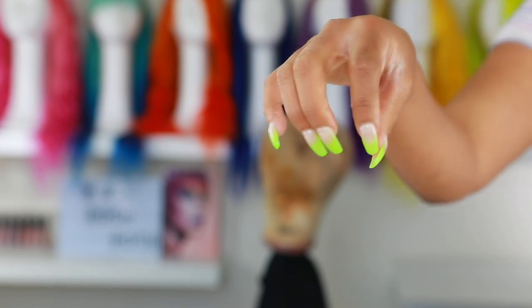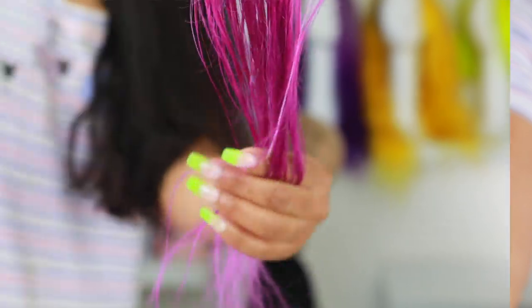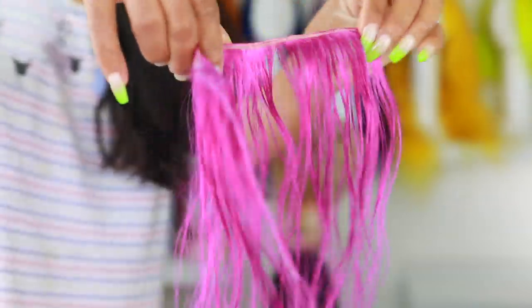Oh look at my nails — cute! I'm talking about my nails because they don't look raggedy for once. Alright, enough about my nails — back to the hair. So this is the color we are going for today.